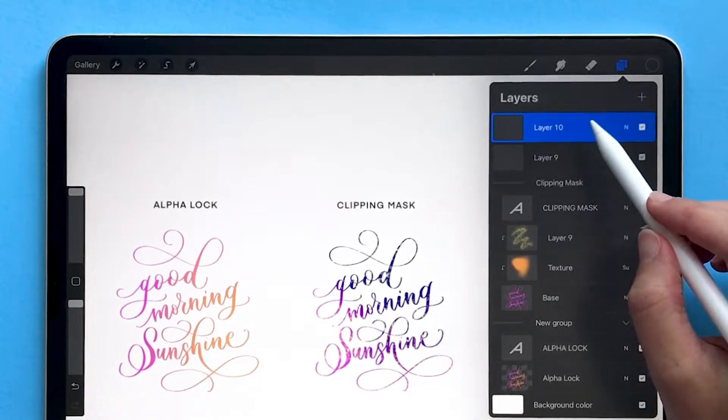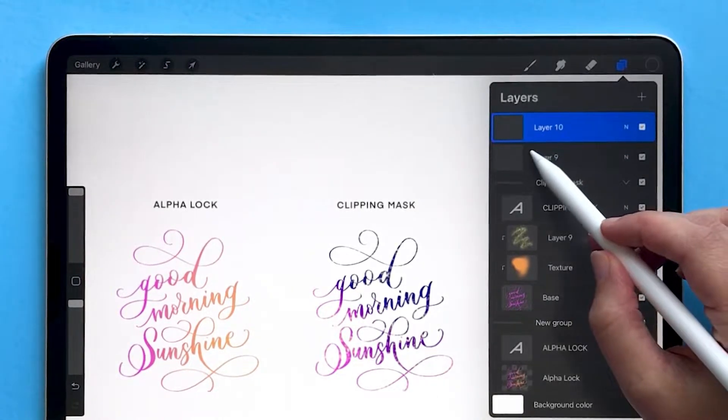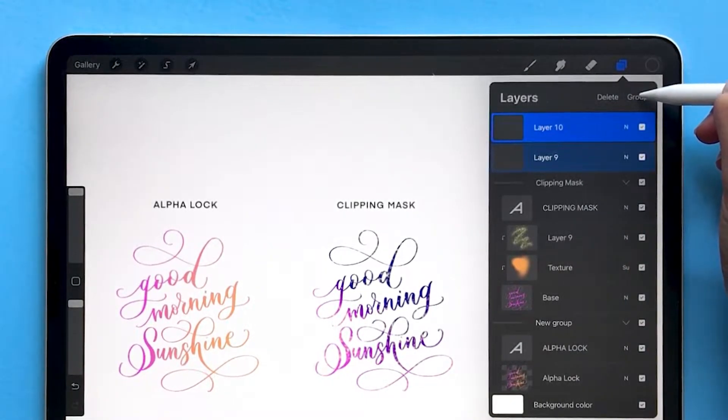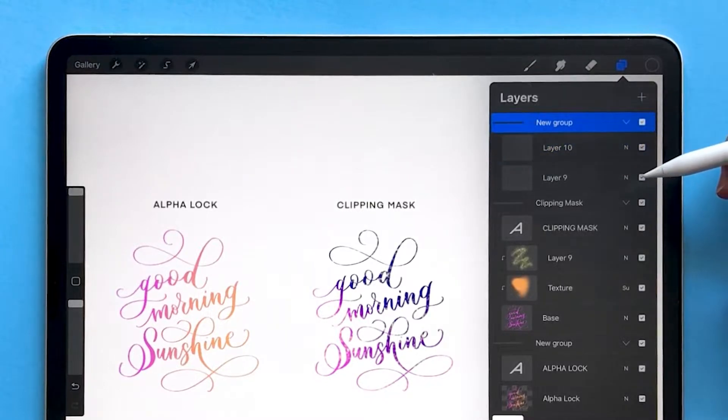To group two layers together in Procreate, tap one of the layers, then swipe the other one to the right that you want to group with it. You'll see a group button appear in the top right corner. Tap on that and it will say 'New Group.'